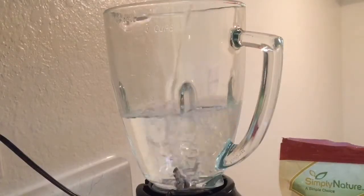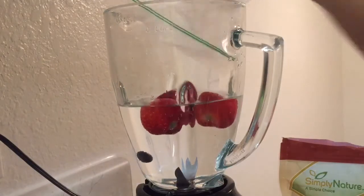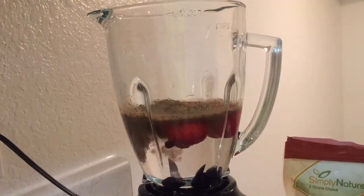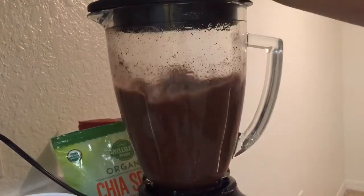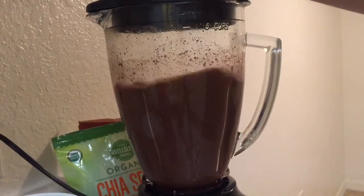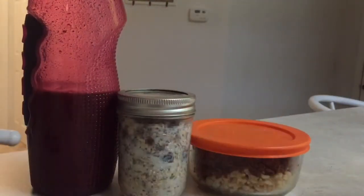Then I make my protein smoothie before I eat my breakfast — this is what I drink throughout my day. I put some strawberries and blueberries in it. I usually use almond milk, but I didn't have enough for both my coffee and the smoothie, so I used some water instead. I use a chocolate hemp protein and mix it all together, then pour it into the cup I use for the rest of the day. Then I take out my lunch and my oats that I prepared the day before.